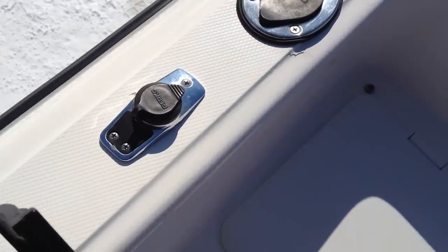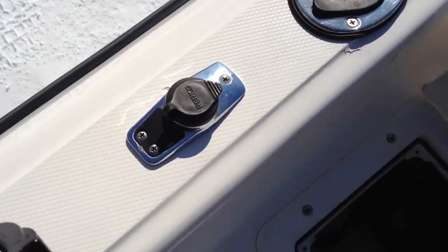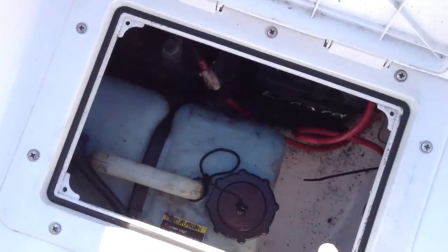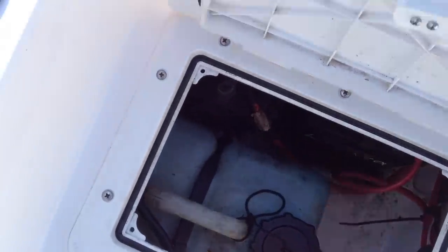It has dual batteries with a switch. Oil goes in there, and I've only used Mercury recommended oils.